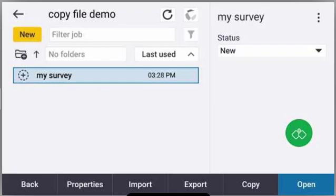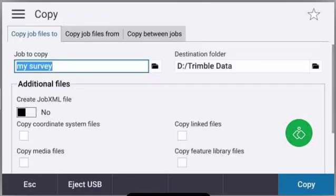At this point I'm going to plug in my flash drive and then I'm going to press the copy button at the bottom. Now, in order to copy your job to the flash drive as the destination folder, you're going to tap on the file folder icon next to the destination folder location.